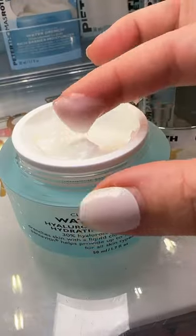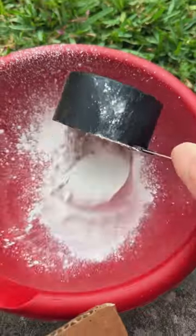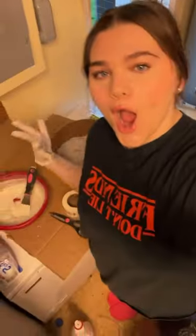I found this giant tube which I cut up — this is going to be the body of the moisturizer. The water drench is like a liquid cloud of fluffy moisturizer. It also has hyaluronic acid inside of it which makes it super hydrating, and I really wanted that to stand out while making it jumbo size.